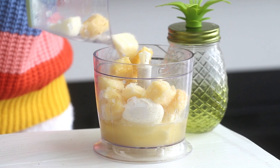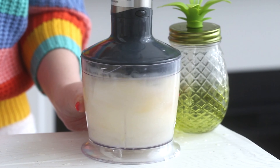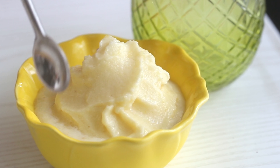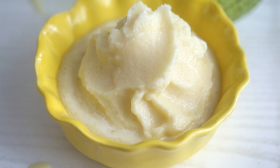I'll have all the quantities listed in the description box, so don't worry, it's typed down there all nice just for you. Then just mix it together and pop it into a bowl and enjoy. This one is so good and summery and refreshing, oh my goodness.